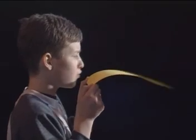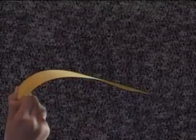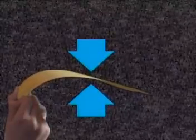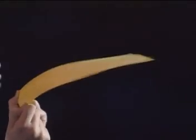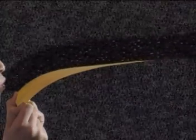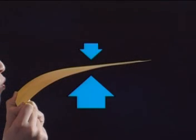You can create lift by blowing over the top of a piece of paper. Air particles are bumping into the paper from all sides, and these create forces. If the paper isn't moving, the air forces above and below must be balanced. Blowing pushes the air particles over the top of the paper, so fewer particles hit it from above. The downward force is momentarily smaller than the upward force, so the paper rises.